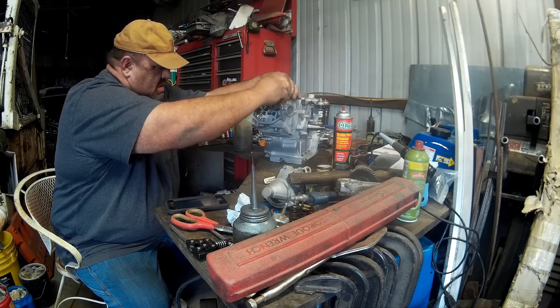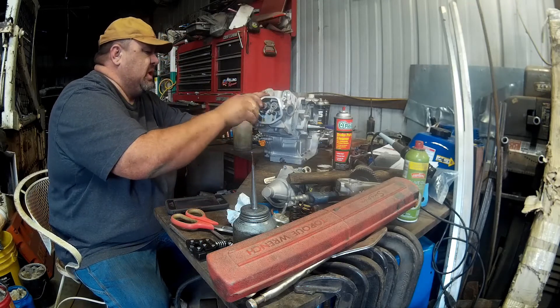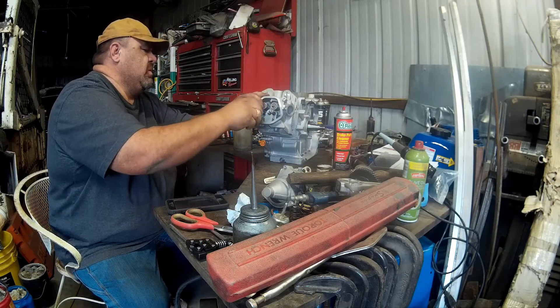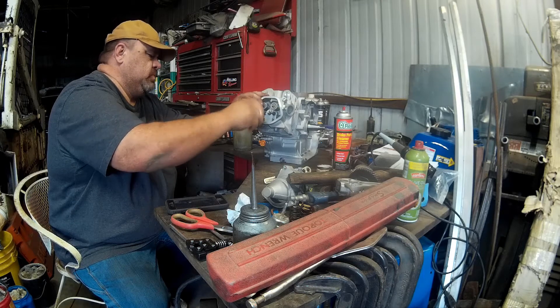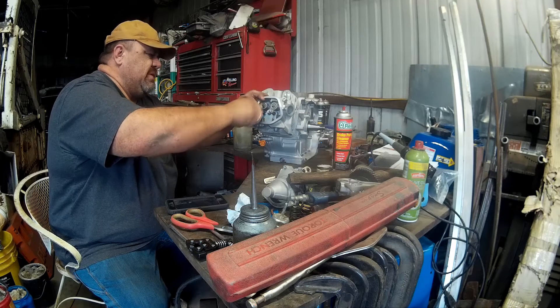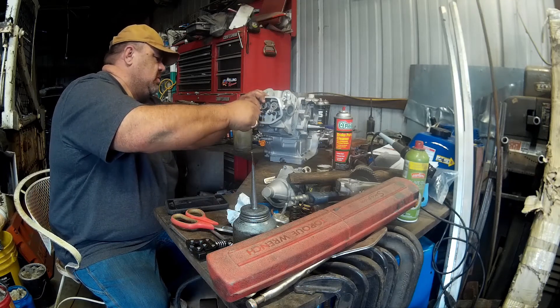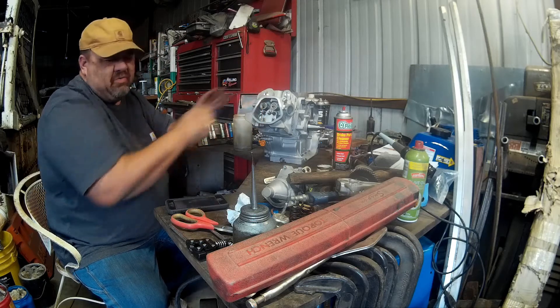I'm going to need it down by hand - don't want to get crazy in the cylinder head gasket. And we'll torque them at 27 or 28 foot pounds - 26 foot pounds, something like that.